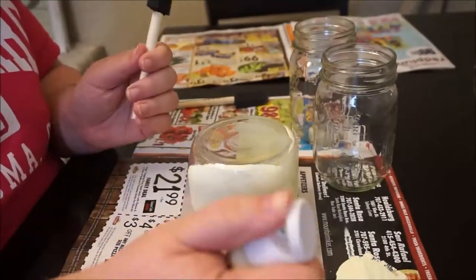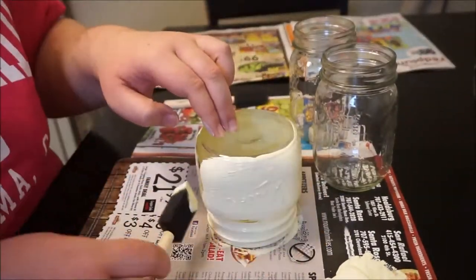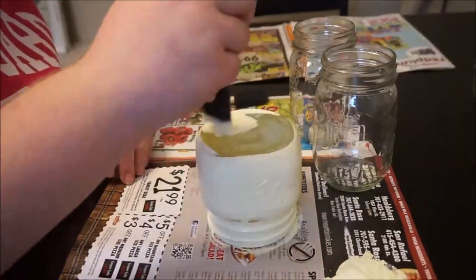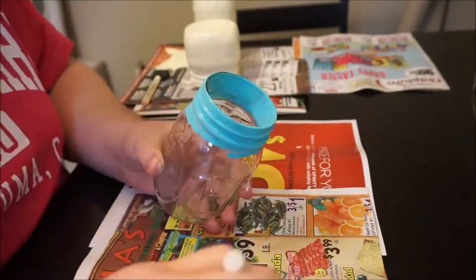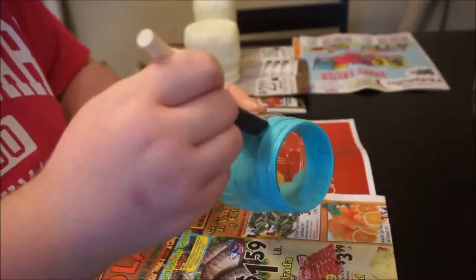The easiest way to do it was to just set the jar down open-side down and paint around that way. I did that with each jar — painted the rims, sat them down, and then painted the sides.